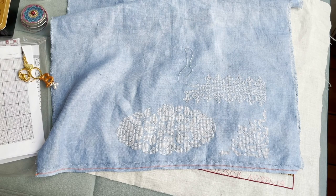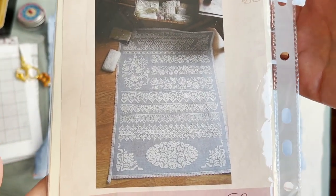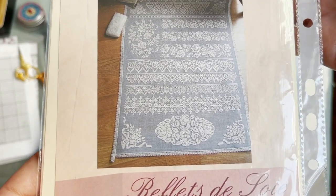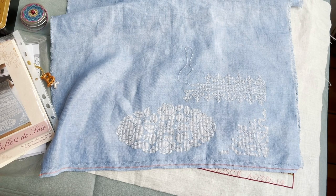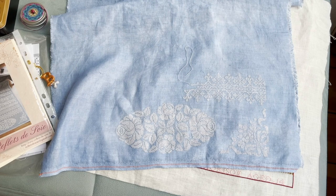I almost forgot to show you two other samplers I was working on. This is Reflets — it's a French company. Don't mind the color because the camera is completely wrong — you see gray but this is more blue in real life. This sampler has had some progress. I noticed that some designs I haven't even touched for such a long time and it's time to play with them.